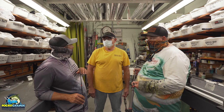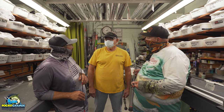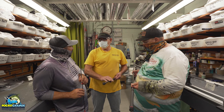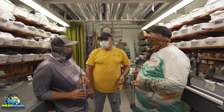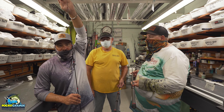Chris also does custom rod repair — almost anything that can be fixed on a fishing rod. He has just about every guide in stock from most manufacturers, covering guide replacement, tip replacement, and even if you step back and break the butt off, he can fix that too. If you break it in the middle, he can put a ferrule on it and make it a two-piece rod rather than throwing it away. The one thing he can't fix: if you break eight to ten inches off the tip, the rod is junk — it's not fixable. So if you break your rod, try not to break it at the very tip. Come see Chris Green at St. Pete Fishing Outfitters for custom rods and custom rod repair.